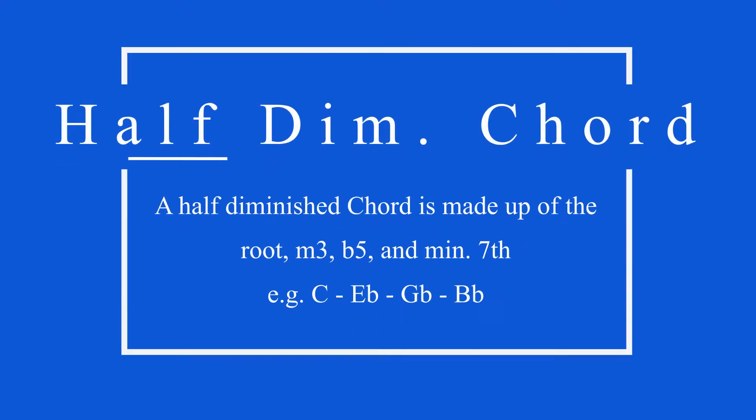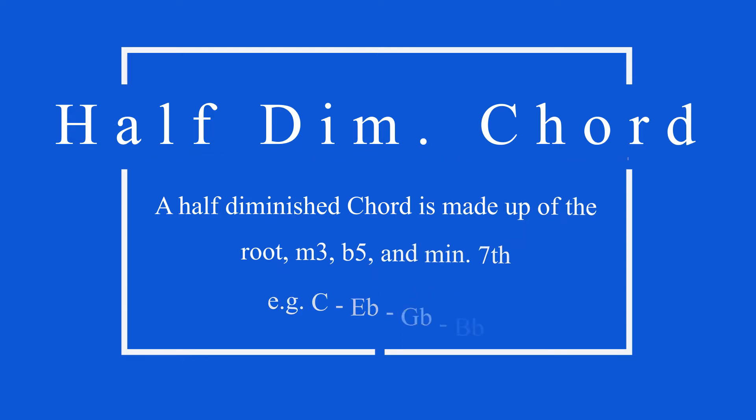What is a half diminished chord? A half diminished chord is a chord built on the root, minor third, flat five, and the minor seventh. That is a half diminished chord right there. Now let's go ahead and look at another example of a half diminished chord.